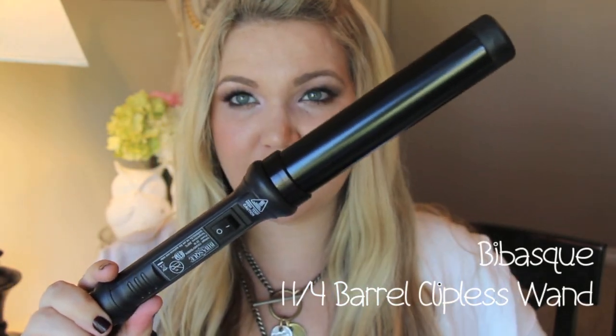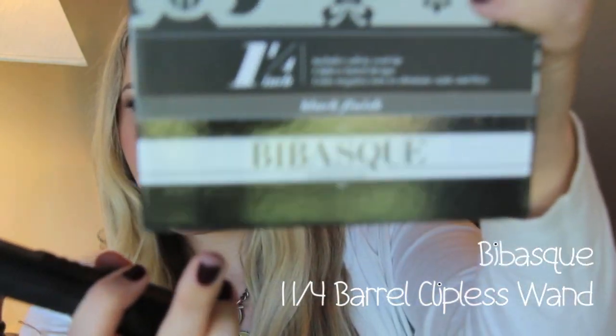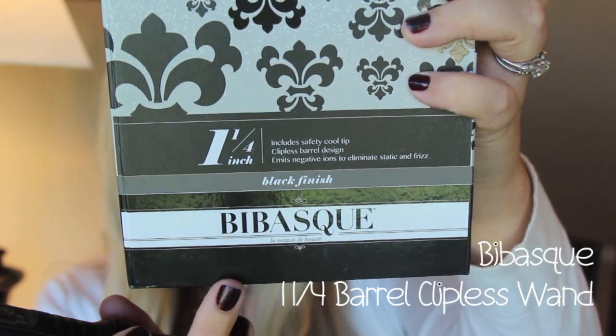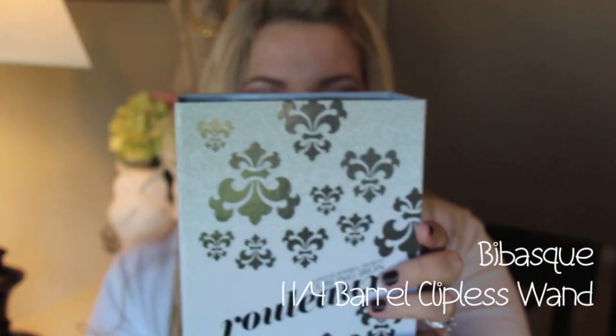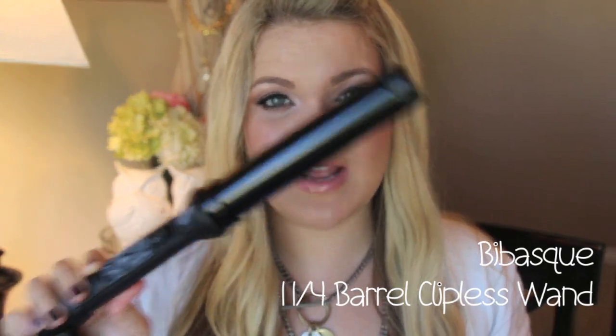The first thing I've been loving is what I've been curling my hair with. A lot of you have said you liked it recently — it's a little bit bigger and it's just waves, more straight but with waves. I've been using this curling iron right here. It is a one and one-fourth inch curling iron from the brand Babask. It's a clipless barrel curling iron. This emits negative ions, which help reduce frizz and static electricity. I start getting really staticky hair in winter and it really annoys me.